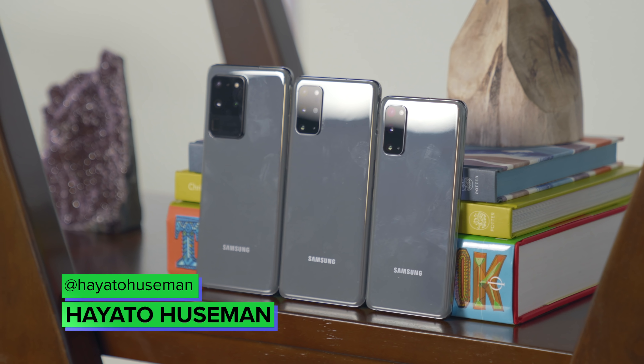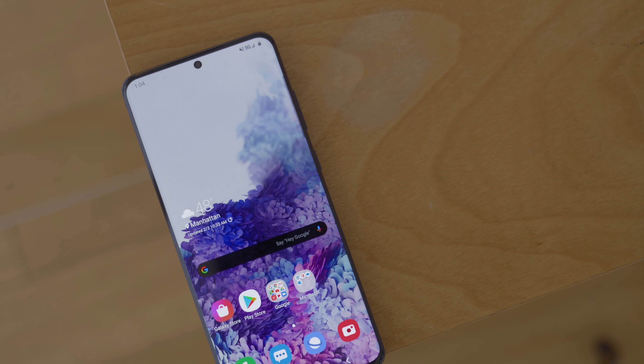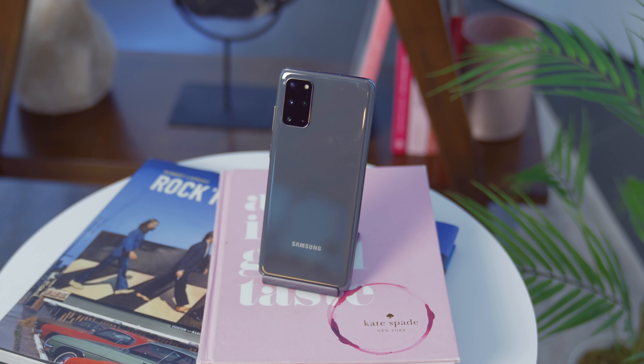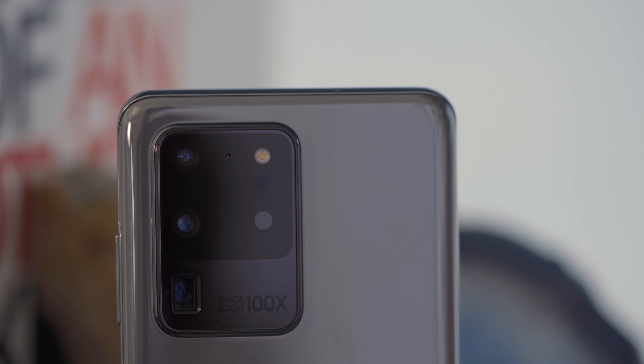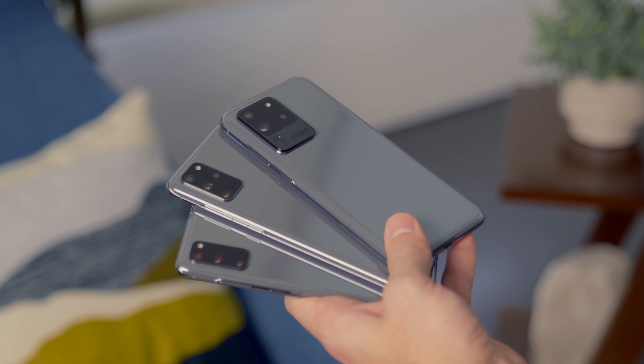The Galaxy S20 is finally official, and it comes in three flavors: the S20, the S20 Plus, and the S20 Ultra. Each model comes with a different camera layout, and that contributes pretty heavily to their different price points. So let's break down what exactly you're getting with each new phone.